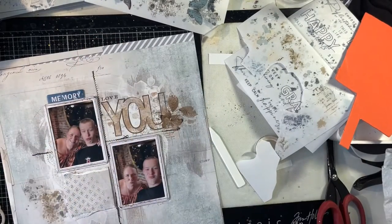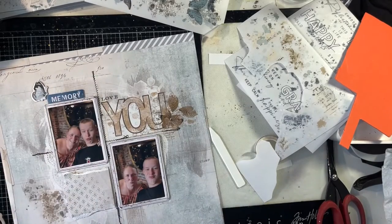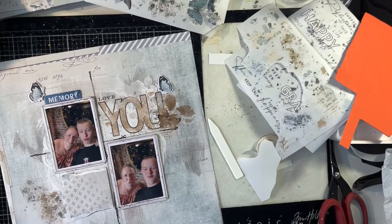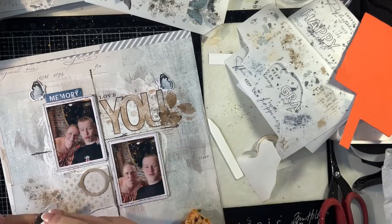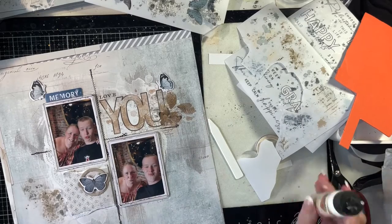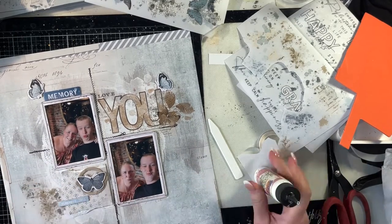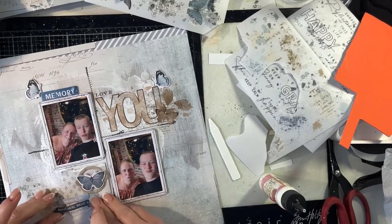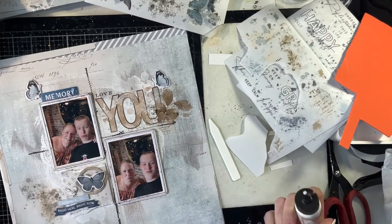It's torn on three sides with the straight side put against the edge of the grid. Now I'm using some of the Serenity chipboard pieces — I have that word memory, the little blue butterflies, which I think look really cute next to that memory word and next to the title. And now I'm putting another blue butterfly in a circle frame, which is also from the chipboard, and a couple of little chipboard phrases down here on this scrap of paper. I like the three butterflies — I think they draw your eye really well around the design.